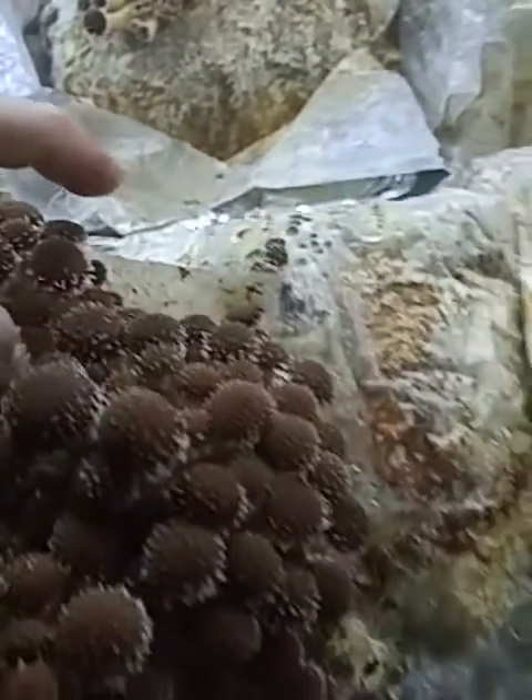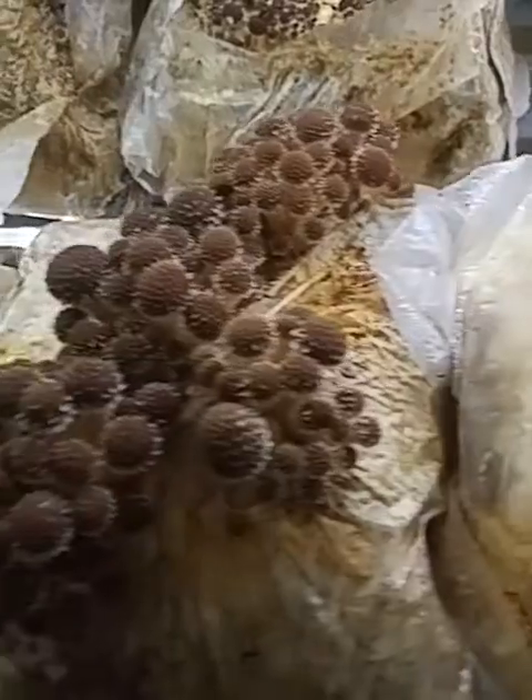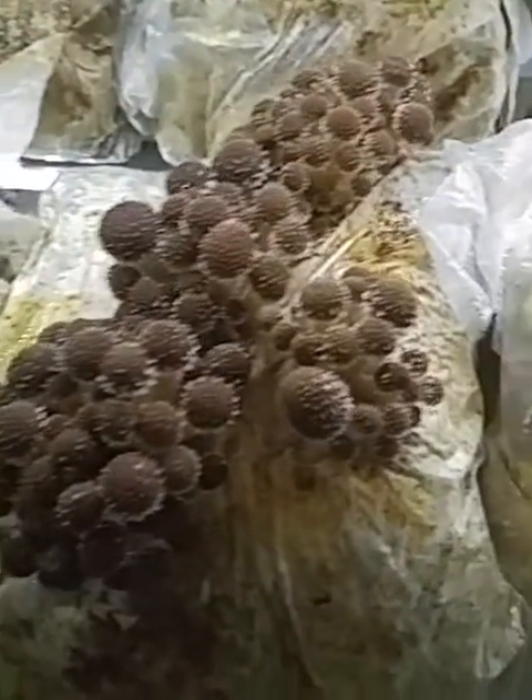So this bag, we just cut a big X in it. You can see on this block we have basically corner to corner, a big X just cut right in the bag. And then the mushrooms start to fruit where that X was cut.